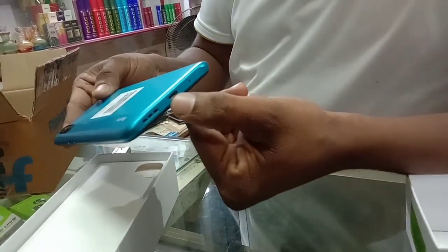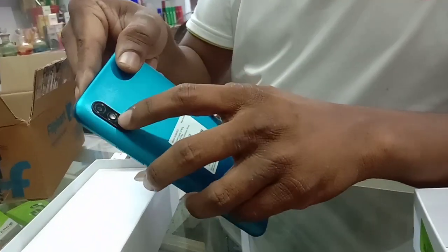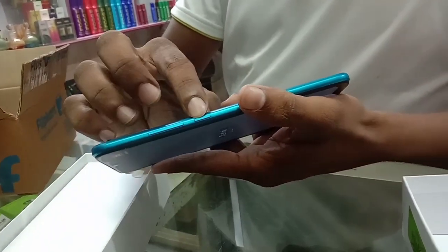This is a C-type charger. This is a single camera and a flashlight. On the other side, there is the volume button and the on/off button.